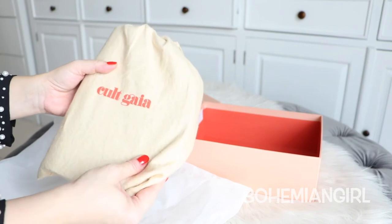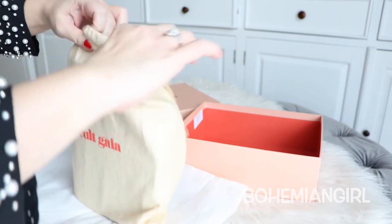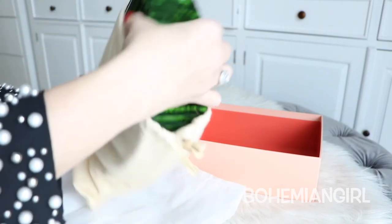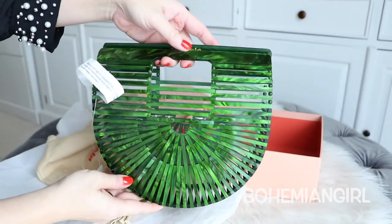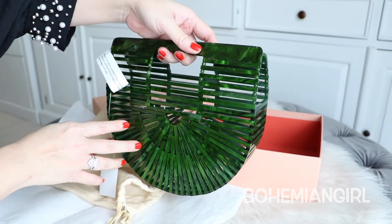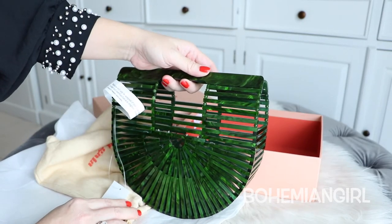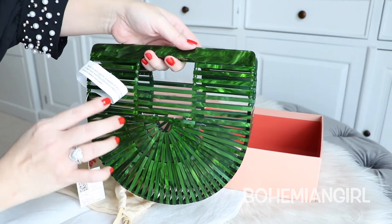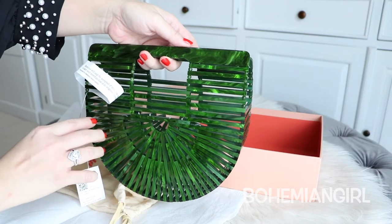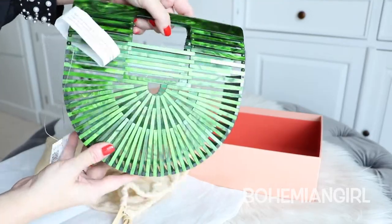So it comes with this thin dust bag with Cult Gaia written over it. This is my Cult Gaia Arc bag in Malasit color. I think they have the jet color that's similar to this, but from the picture I think this color is more vibrant, which I like.